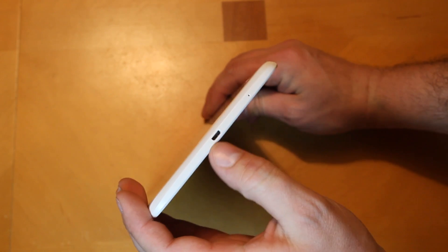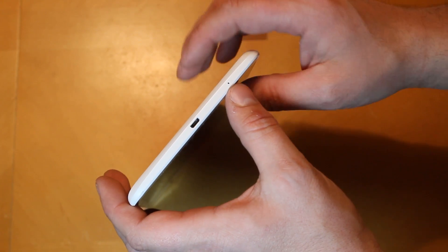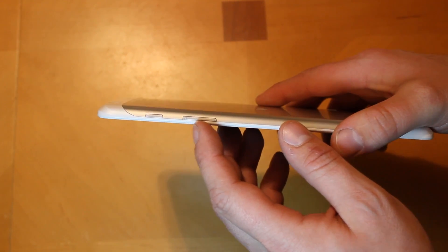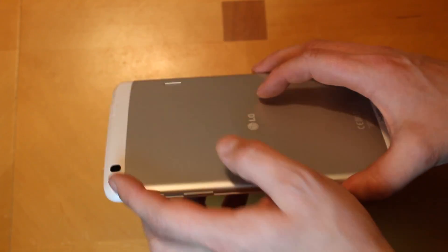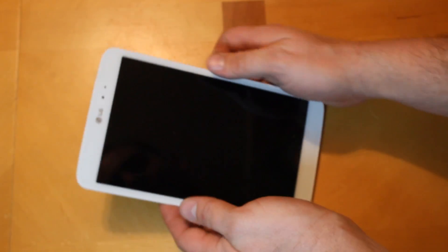This side is clean — nothing on it at all. On the bottom you have your micro USB charging port and another little sensor that looks like another mic pickup. Then on the side here, you have your power button and volume up and down — pretty standard. Overall a pretty decent-looking tablet; I'm definitely liking it.